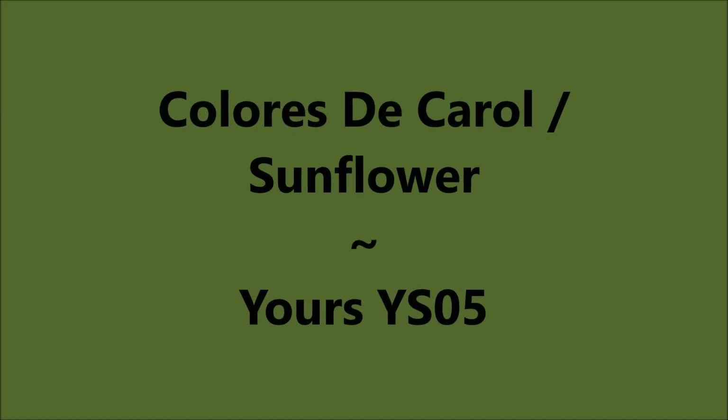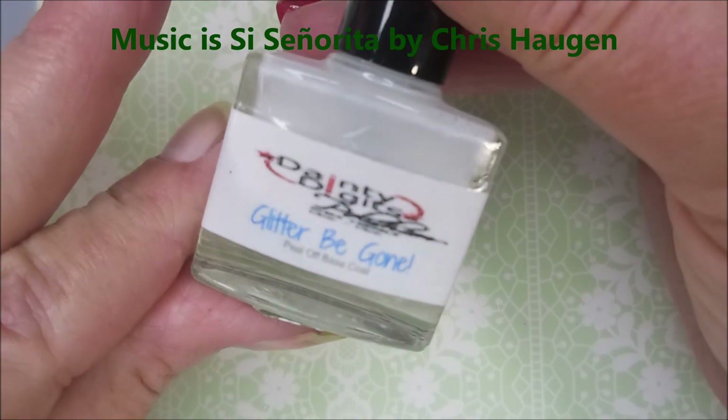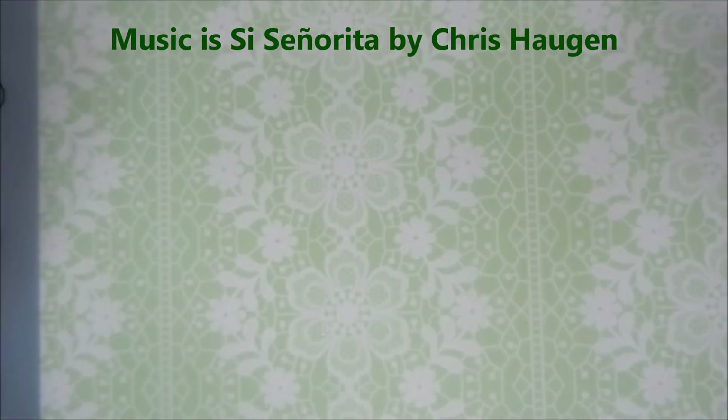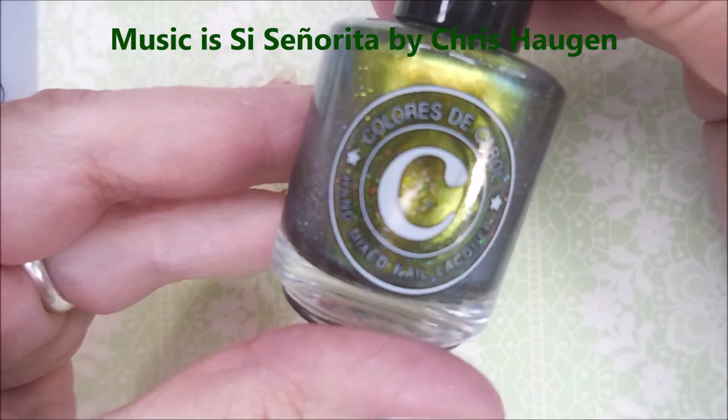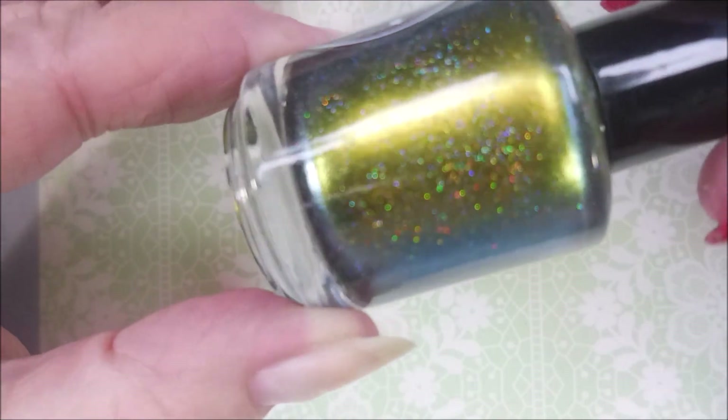Hello my friend and welcome to my channel. Today I've got Colores De Carol Sunflower and YOURS YS05. I'm starting with Dainty Digits Baby Girl Lacquers Peel Off Base Coat, and here is Sunflower by Colores De Carol.